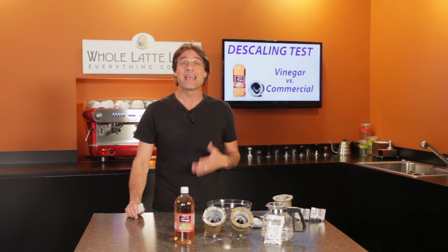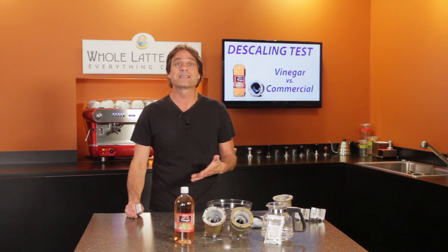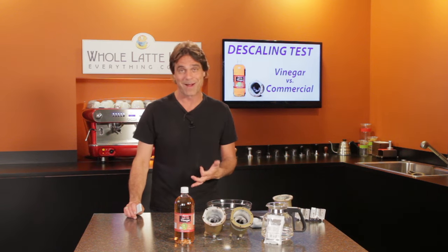Like changing the oil in your car, descaling is the single most important thing you can do to keep your espresso and coffee equipment running properly.